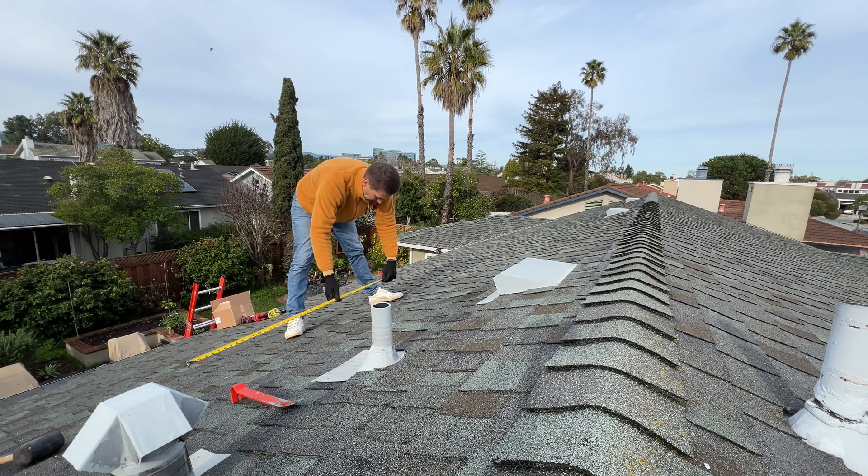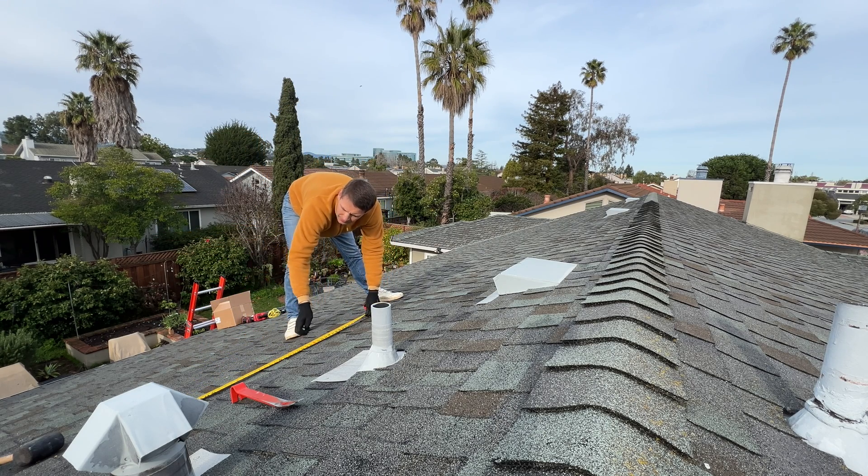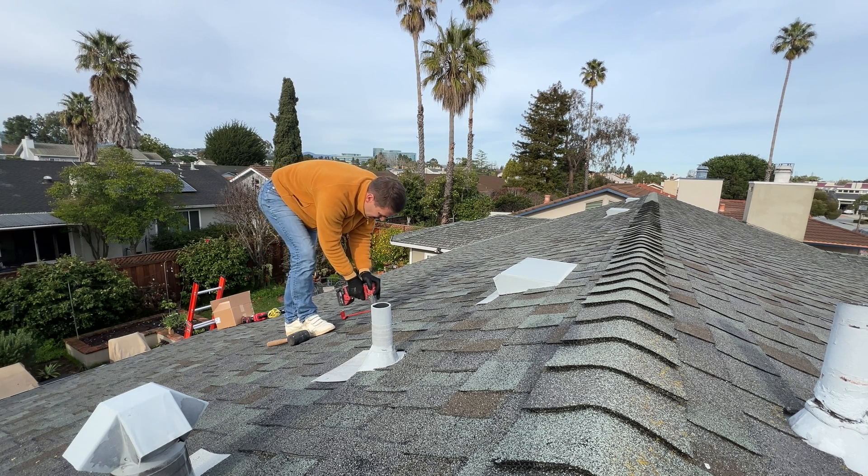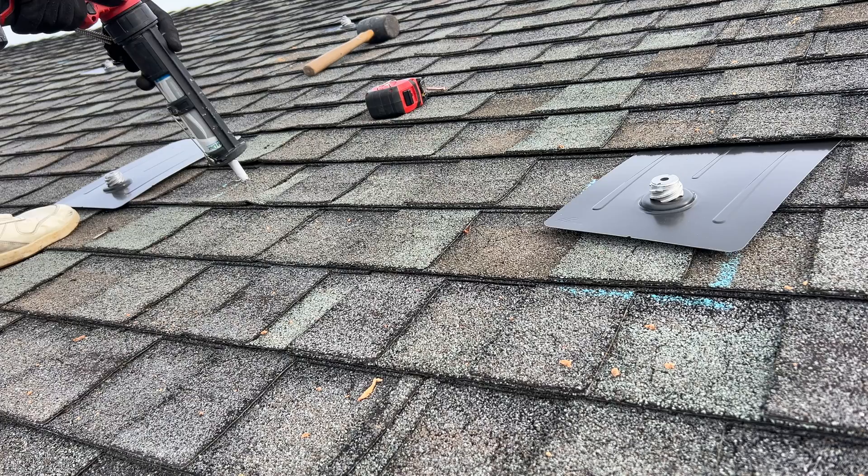On the roof we have a lot of space to install solar panels. I'm still going to push these four panels into the top right corner, just so in the future if the customer wants to expand the system we can easily do this.